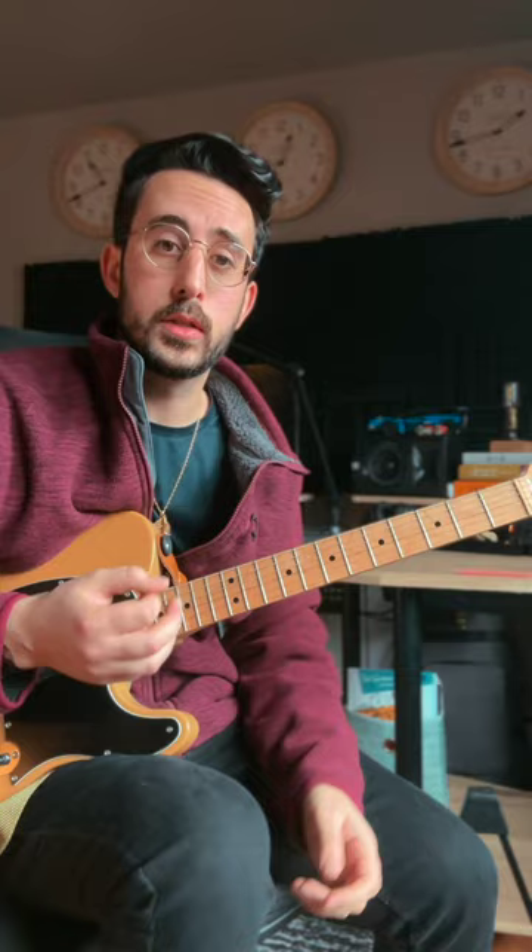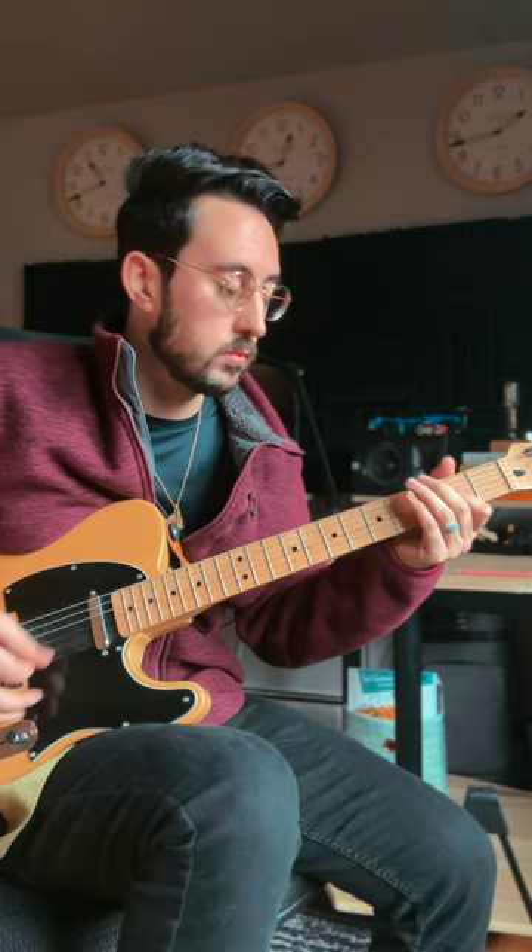And the picking or the rhythm is pretty simple. You can even use just down picks, down strums. I'm doing a little palm muting.